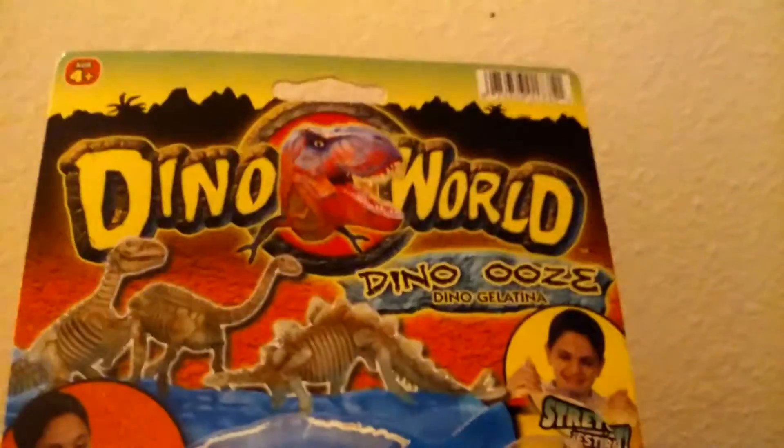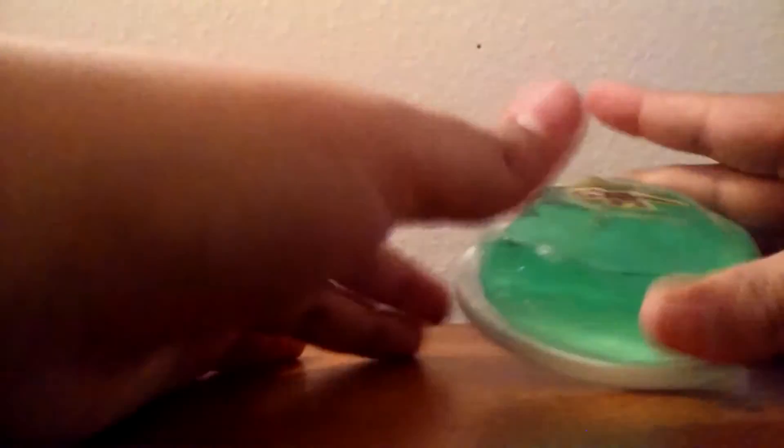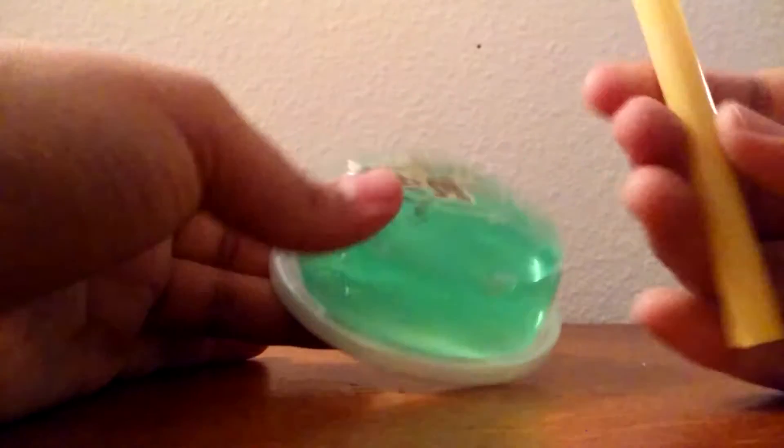So then I found this at Fred Meyer — for you guys on the East Coast, I know it's called something similar, it's kind of like a toy section. It's just called Dino World Dino Ooze. Thinking that it was probably like an ooze, I picked it up. It's pretty heavy and it's only $2. But alas, it is not quite what I was thinking of, but it's still pretty cool.